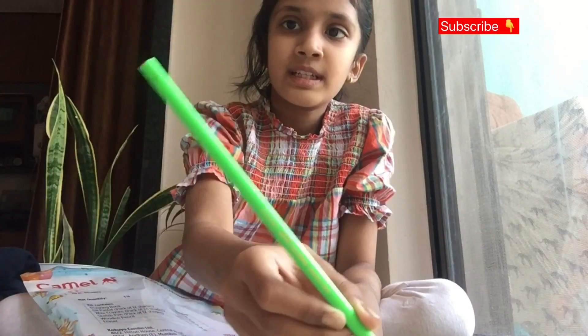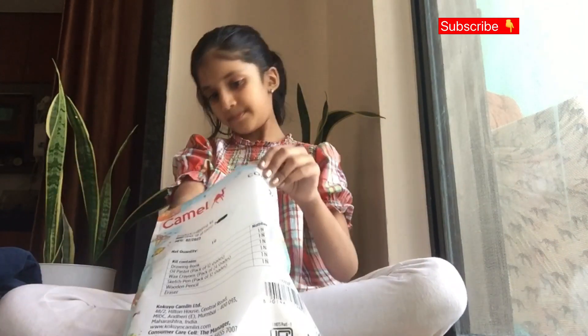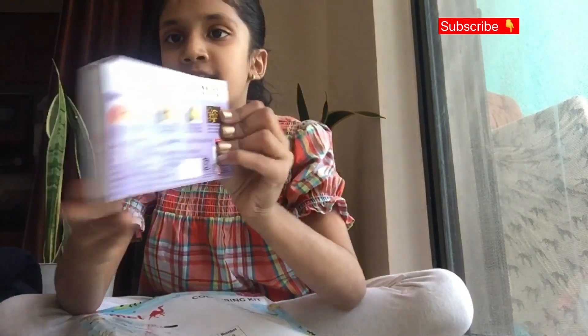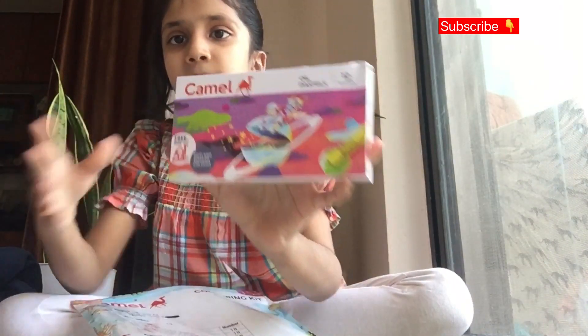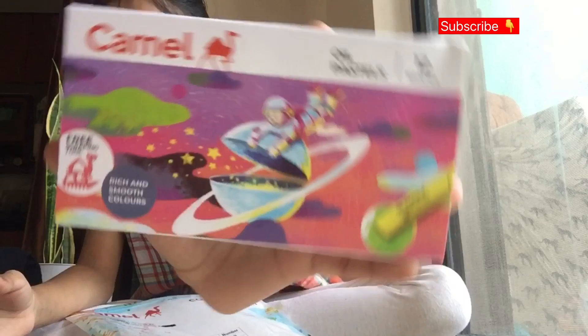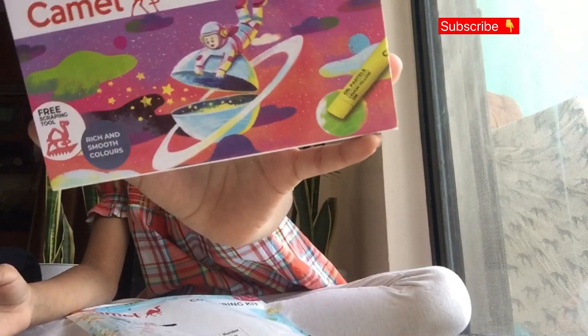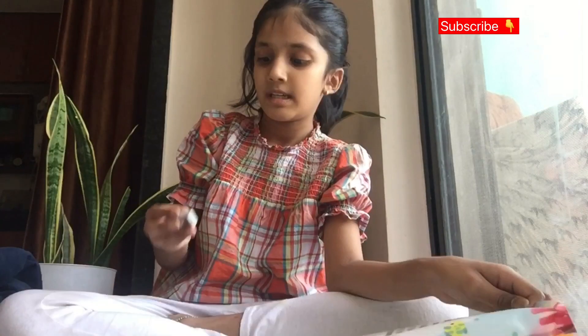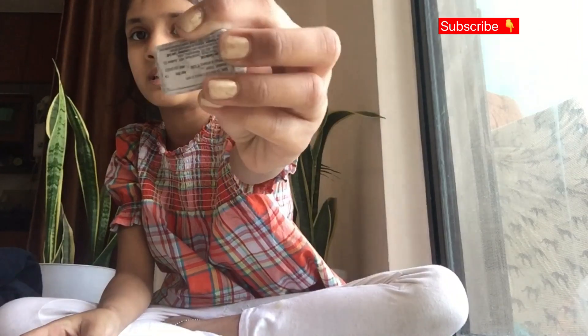Another item in this kit is a color pencil — I got the green one. I love the green color, it looks great. The third item is the Camel oil pastels; it has 12 shades as you can see. And there is also an eraser included.